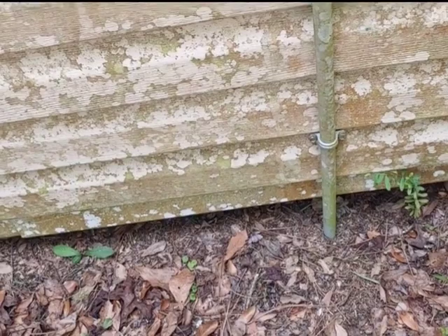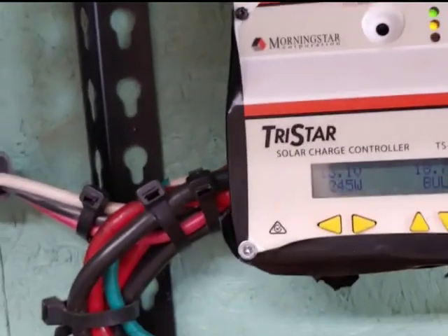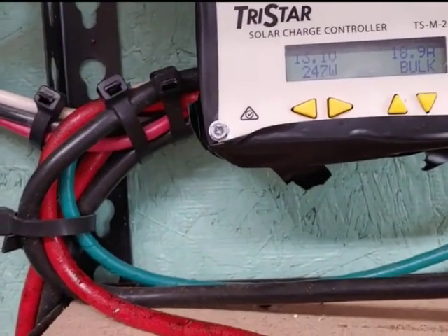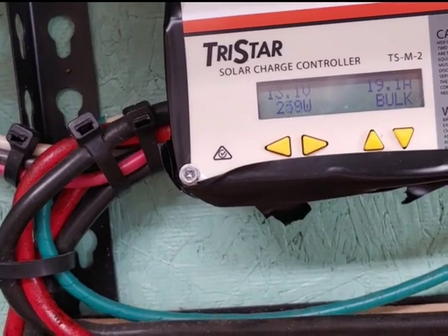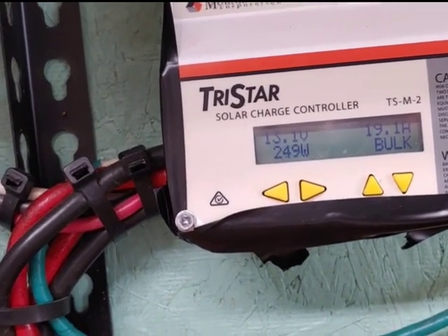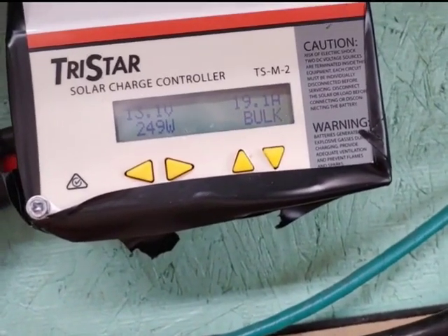It goes into the ground where it goes inside. From the inside, it comes up here and goes up into the charge controller, which is a TriStar. And what's it doing now? Two hundred and forty-nine watts, thirteen point one volts. And I've got half my house connected to it at the moment.